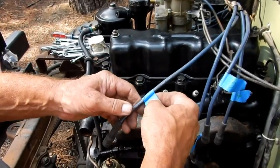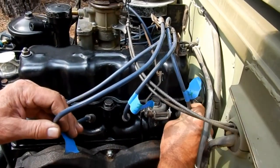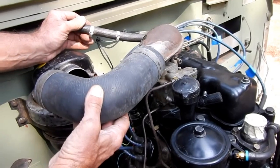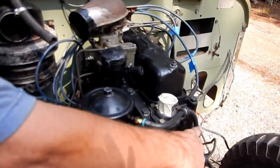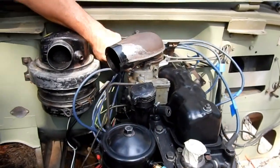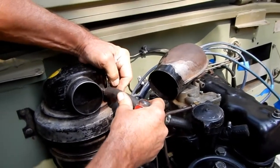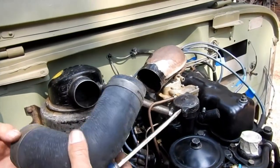I numbered these plug wires one, two, three, four starting from the front of the engine to the back, so I'm going to reinstall those next. We're going to put on three hoses: a short one — I believe this is a crankcase ventilator — the main breather from the air filter to the carburetor, and then one from the water pump. I'm going to bypass my heater core, so I'm going from the water pump to the back where it re-enters the engine block.